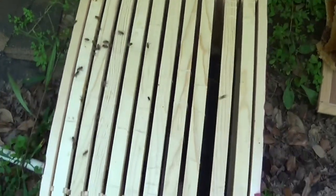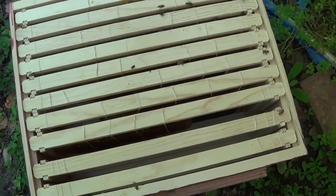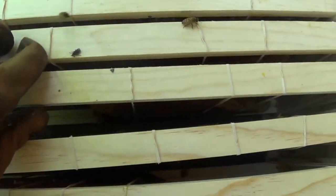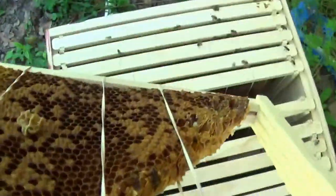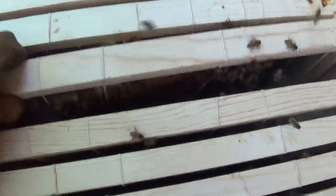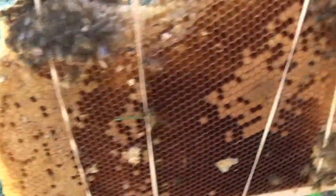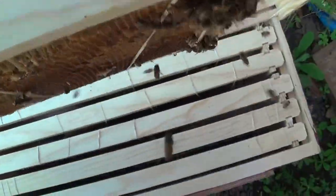I think I got eight frames of brood in here. Some of them are really nice. Let's see — grab this one. Too much on this side, a little bit. One or two are more spectacular. Let me see if I can find one of those really nice ones.